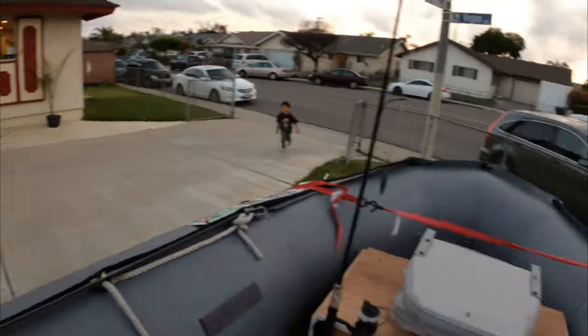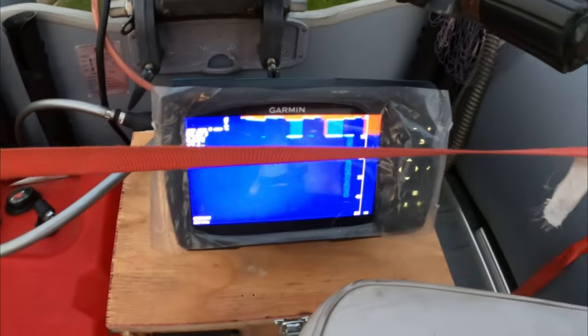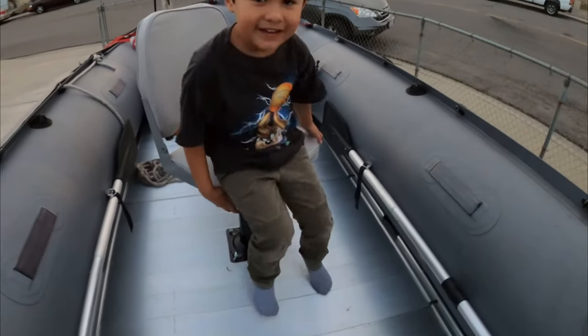It goes in circles. I want to go up there, daddy — can I come up here? Yeah, let's see. Sit down on the boat, Isaac.